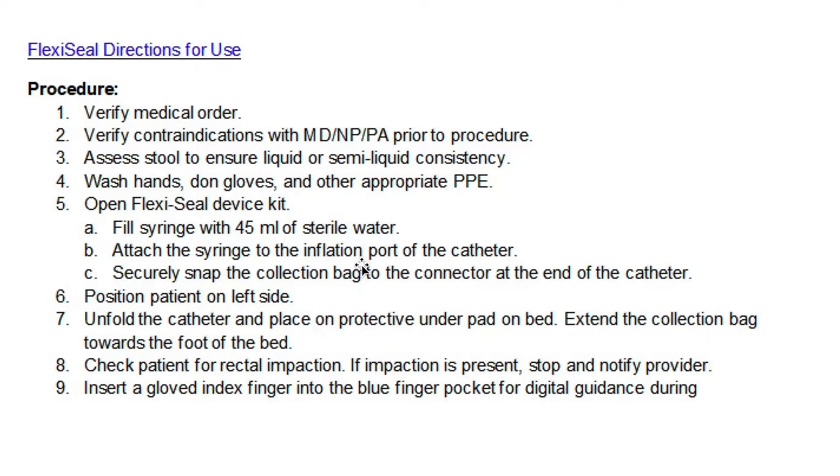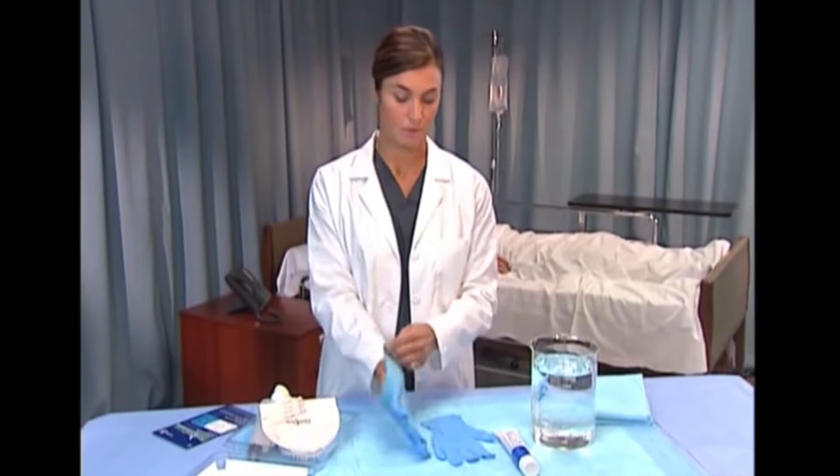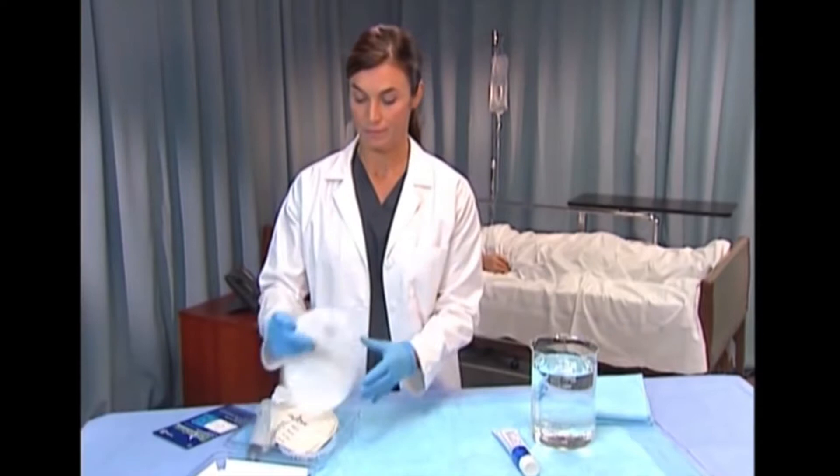As per hospital policy, we must only use sterile water. In addition to the device kit, you will need gloves, lubricating jelly, saline or tap water, and an incontinence pad.